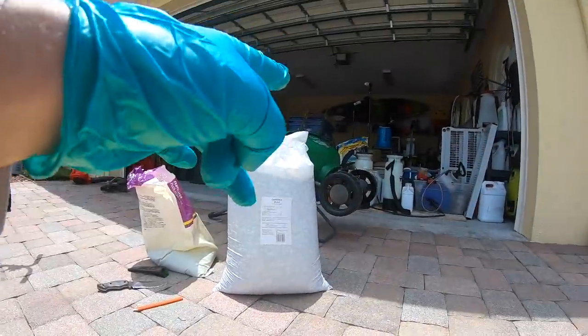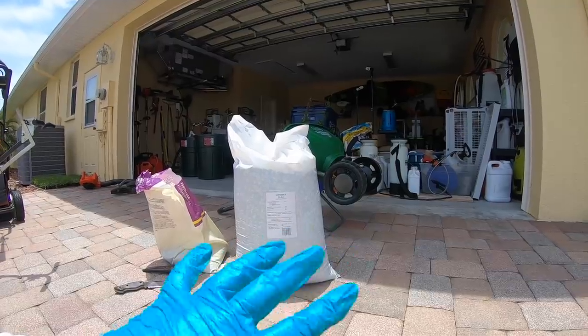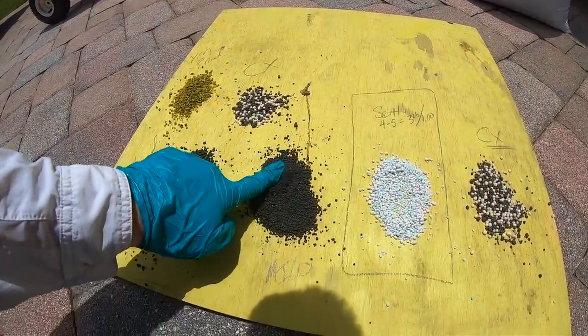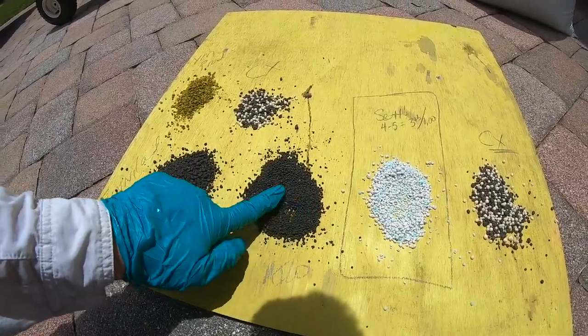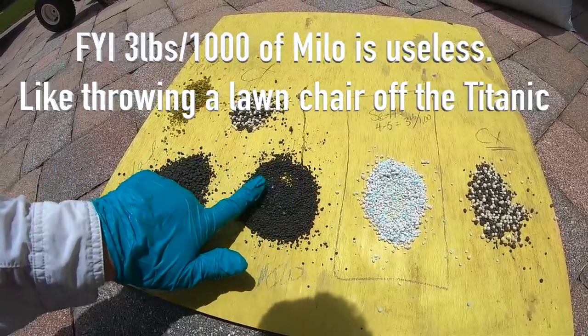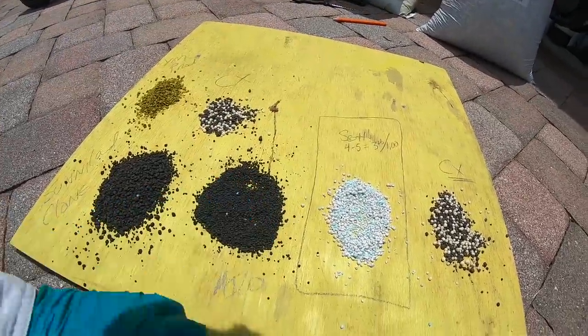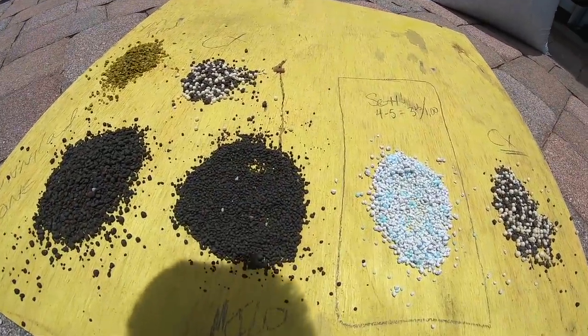I also know from using that spreader and testing it - I'll link in the description below to the video where I calibrated that spreader - that Milo goes down at about the same setting at three pounds per thousand. So if I wanted to put three pounds per thousand down with Milo, I know that same setting of four or five on the Scott spreader is going to be real close. And you can see the prill sizes are fairly close.